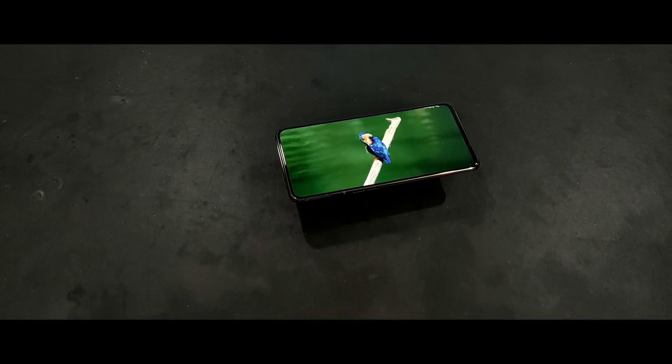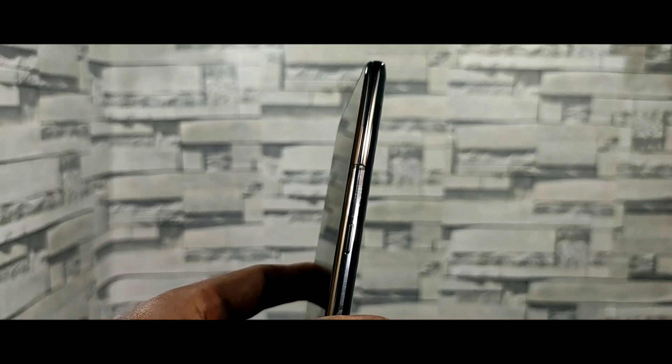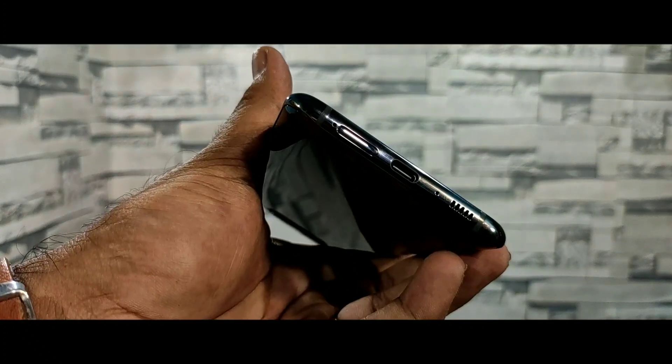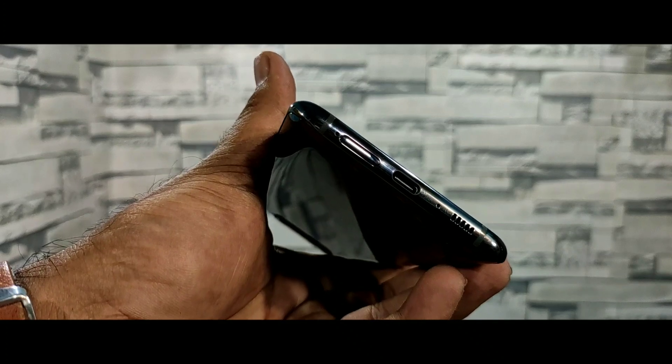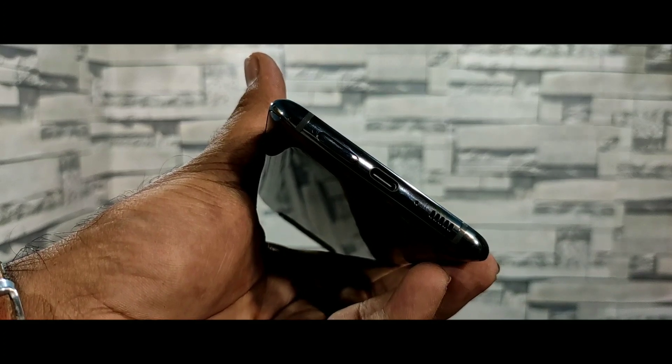You also have screen protection. On the right side you can see the power button, but there is no texture. On the left side you can see volume up and down buttons. On the top there is a secondary noise cancellation mic and a SIM ejector tray with two SIM slots. At the bottom you have a USB Type-C port, primary mic, and speaker grill. The speaker sound is very good — high frequency, mid frequency, and low frequency are all good.